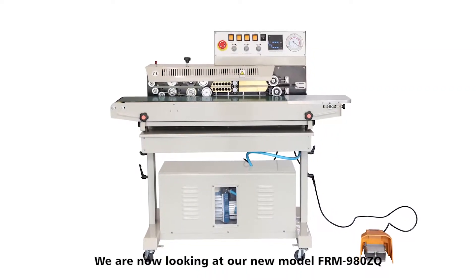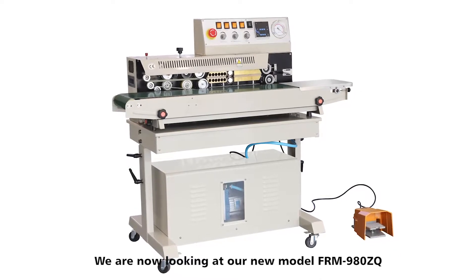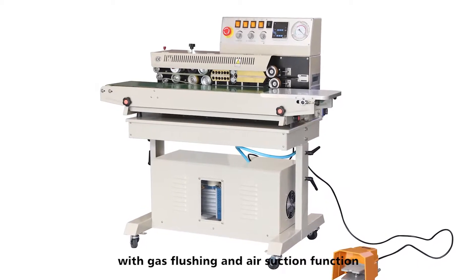Hi everyone. We are now looking at our new model FRM980ZQ vacuum band sealer with gas flushing and air suction function.